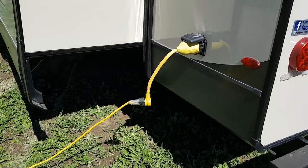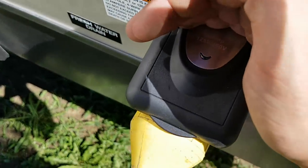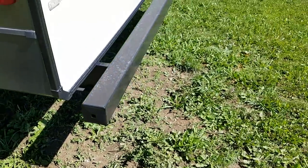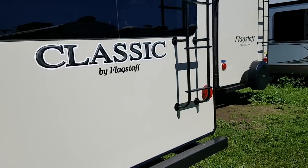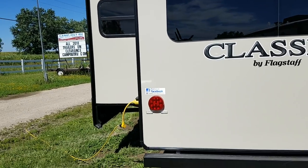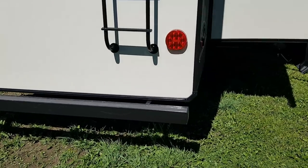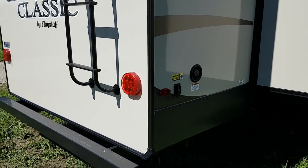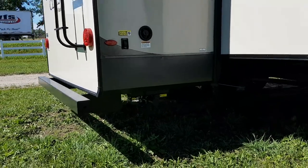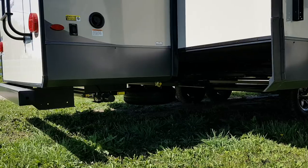This one is a 50-amp power hookup because it is pre-wired for a second AC in the bedroom, and there's an indicator light to tell you if you've got power coming in. There's a roof ladder on the back, it's pre-wired for a backup camera, the taillights are LED, and there are power stabilizer jacks at the back — just a touch of a button they go up and down. Freshwater tank fill connections are on this side, and the spare tire is mounted underneath, cranking up and down on that rod.